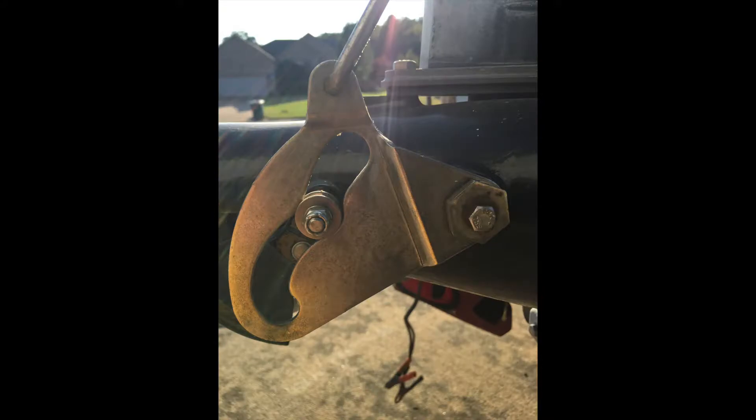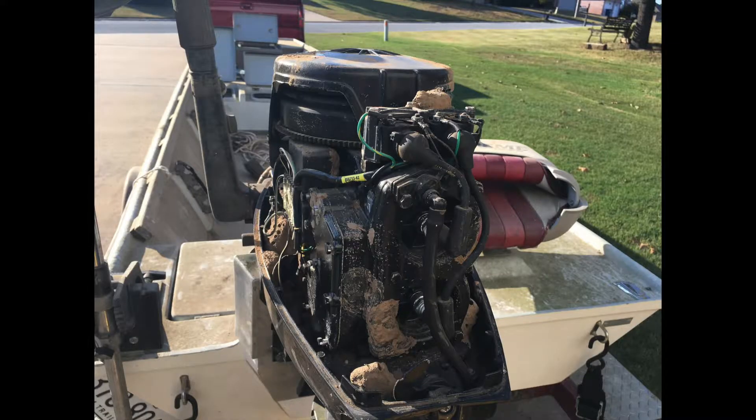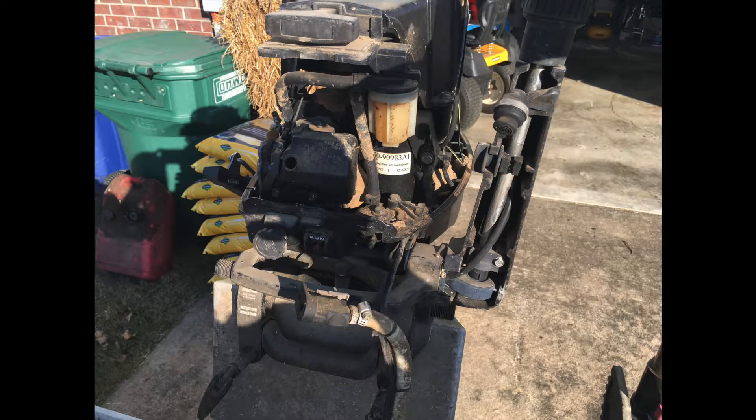Let me see if I can get it cleaned up and get all the dirt daubers nests out, and then see if we can get it serviced back to running. We can pull that lower unit off, maybe put some impellers in it, look it over, and see if we can get it back going. Bear with me as we tear into this thing.